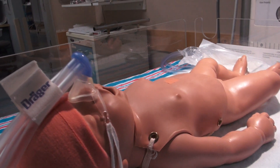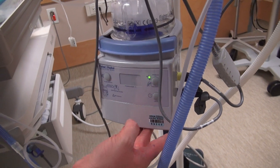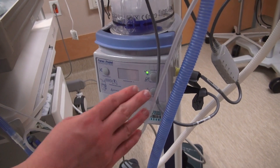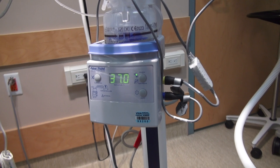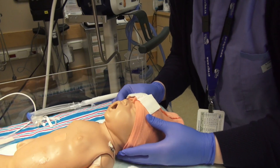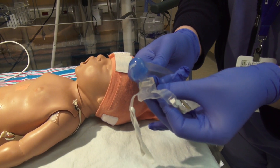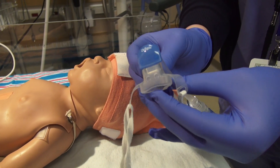Starting nasal CPAP ventilation. Once your pre-op checks are complete and your humidifier is at proper temperature, apply the nasal CPAP mask to end of circuit and attach it to the newborn's face. Secure with ties to the bonnet.